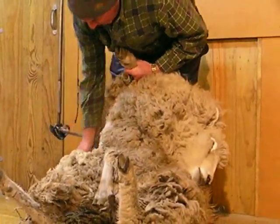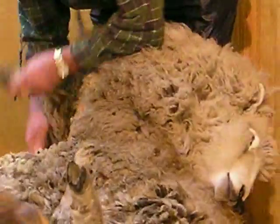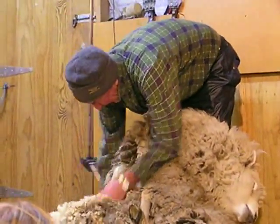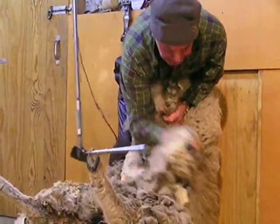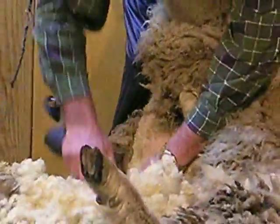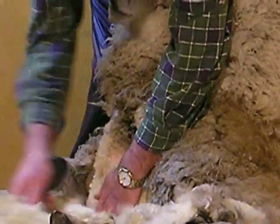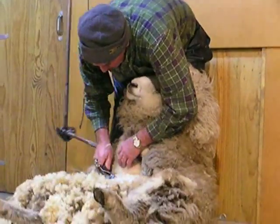There we go, now I can come down this side and just get that wool out. Take the belly wool off, put that there, lean down this side now, just like that. There we go, belly wool coming off nicely, there it goes now.